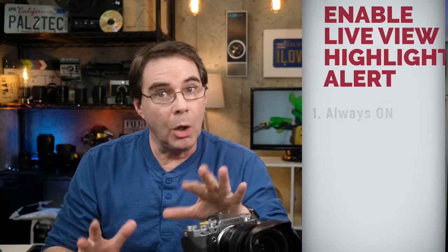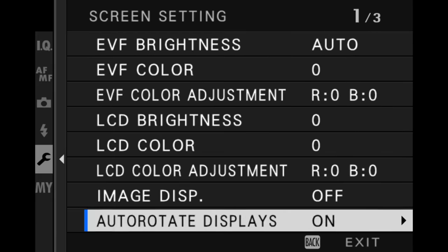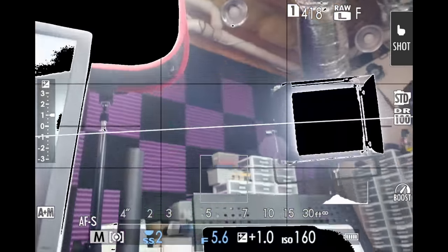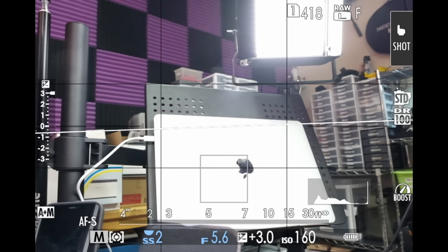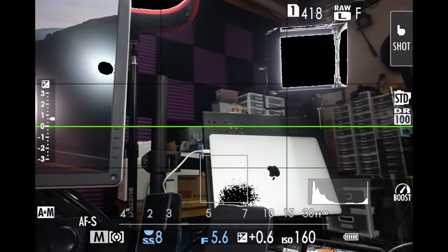First, you can have it always on and always enabled. To do that, go into your screen setup, DISP custom setting, and tick the box live view highlight alert. Now, anytime that you have an area of your image that is going to be overexposed to the point at which it will blow the highlights, it will flash black. So if I were taking this shot right now, I would want to lower my exposure to get rid of those highlight alerts.